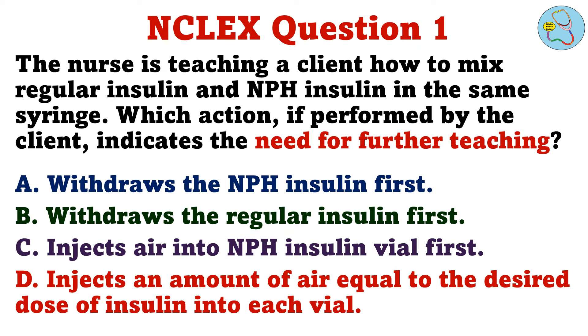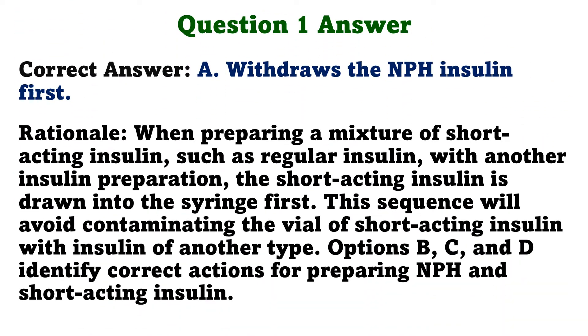Question 1. The nurse is teaching a client how to mix regular insulin and NPH insulin in the same syringe. Which action, if performed by the client, indicates the need for further teaching? A. Withdraws the NPH insulin first. B. Withdraws the regular insulin first. C. Injects air into NPH insulin vial first. D. Injects an amount of air equal to the desired dose of insulin into each vial. The correct answer is A: Withdraws the NPH insulin first.